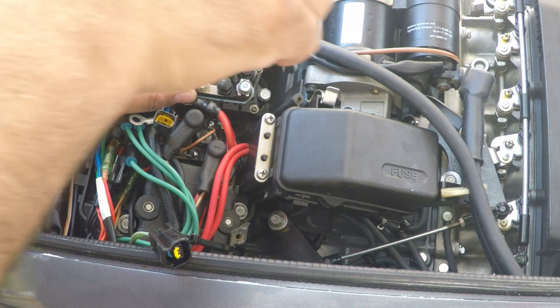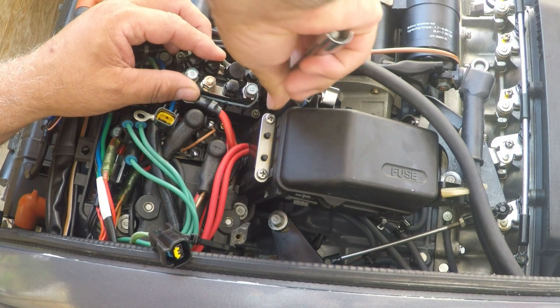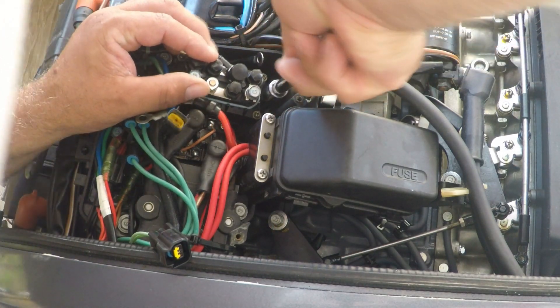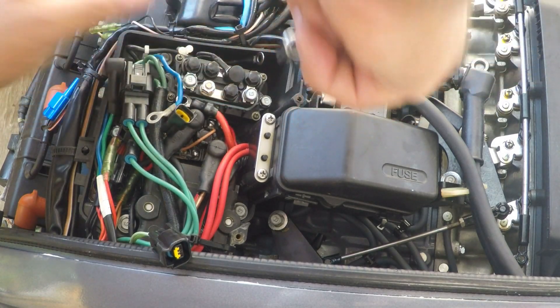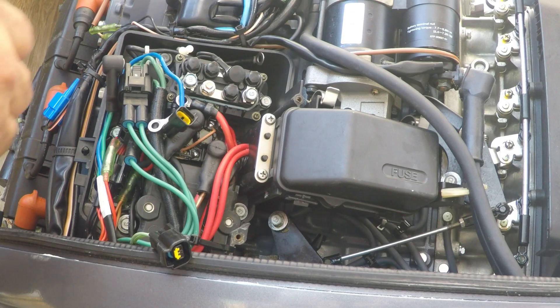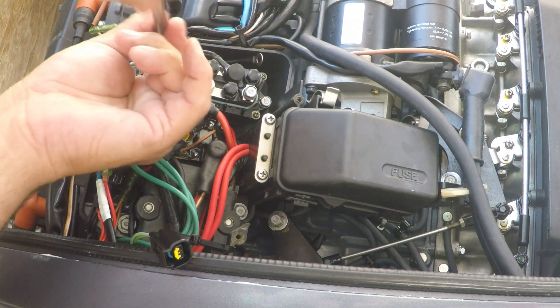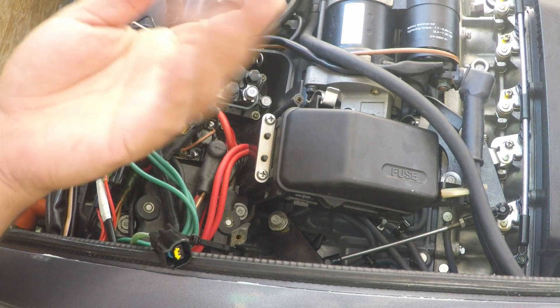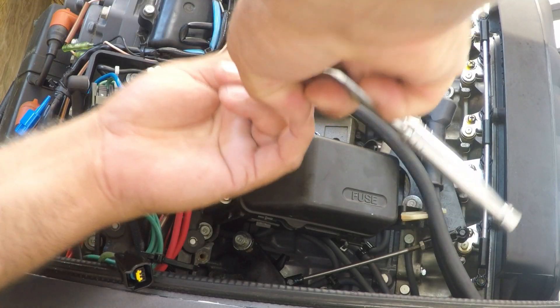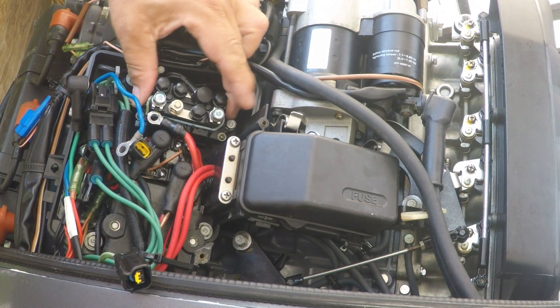10 millimeters — remember, 10 millimeters. I'm gonna use this to guide it before tightening. Let's get the other one in there. Before I tighten them both, let's hand-tighten for now so you don't over-tighten — you can break it. Okay, that's nice and secure in there.